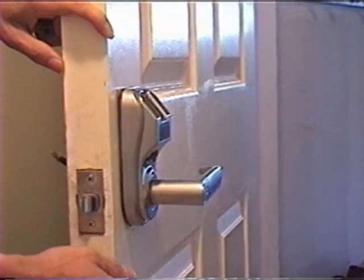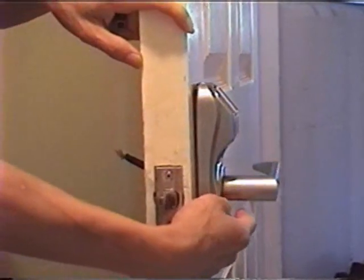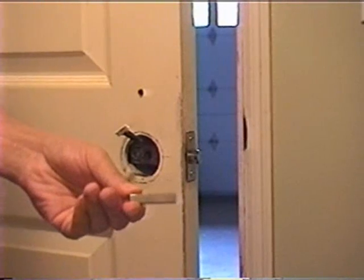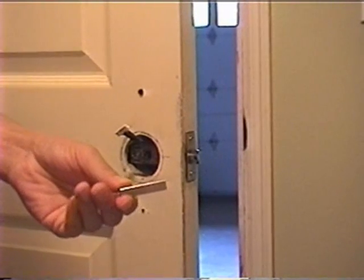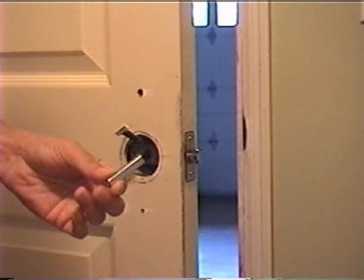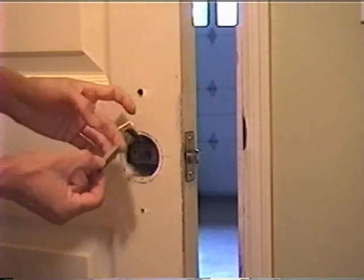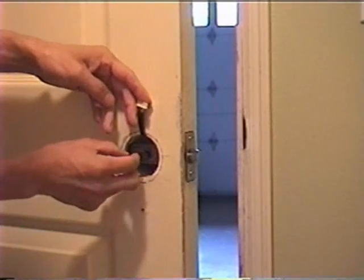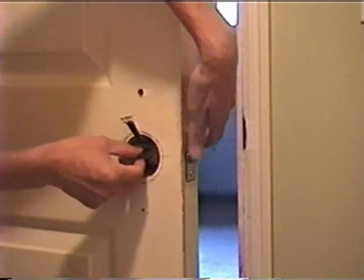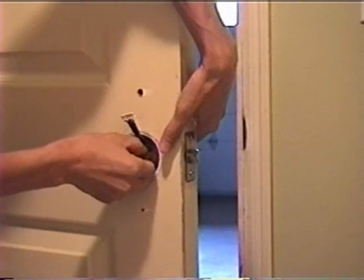Now, install the front part of the lock into the hole. This is the inside of the door, and the front part of the lock is on the other side. What we are holding right now is a part called the square shaft. The manufacturer has provided two square shafts of different lengths in the package — measure the thickness of the door and pick the square shaft with the right length.